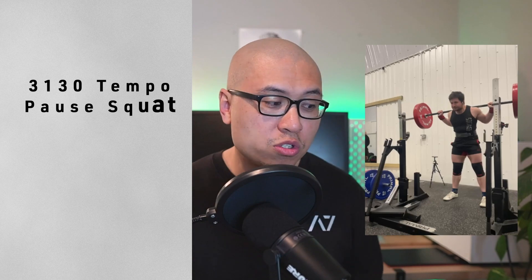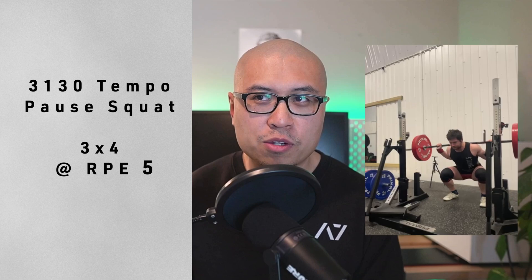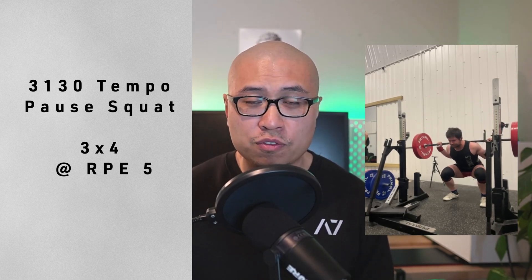Here's an example of a prescription for someone who wants to improve squat execution: you may choose a 3-1-3-0 tempo pause squat at three sets of four at RPE 5. A 3-1-3-0 tempo squat means there is a 3-second eccentric, a 1-second isometric, and a 3-second concentric portion of the repetition. By keeping the RPE low at RPE 5, you as a lifter can focus more on balancing on your foot as opposed to just pushing hard into the ground — especially if you tend to go too far forward onto your toes.